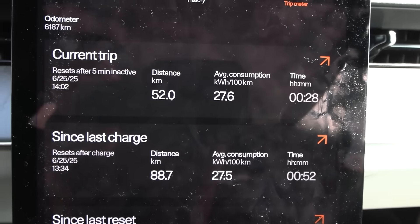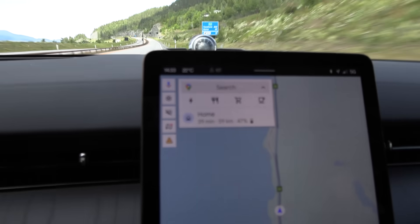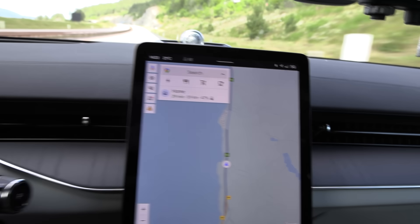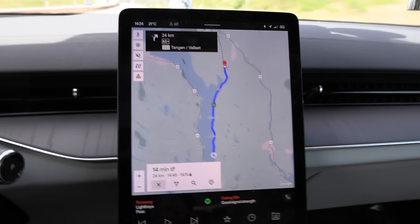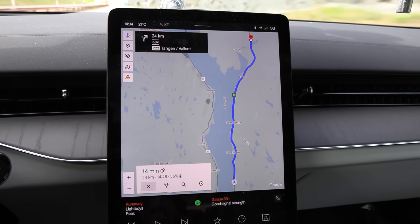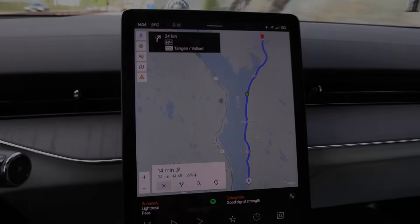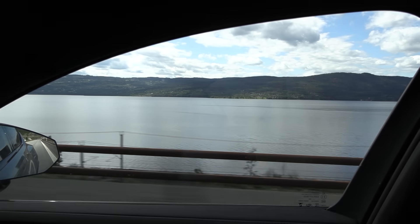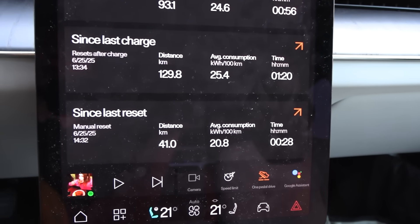Now let's try the 90 km/h test. We cruise at 93 on the speedo, which is 90 GPS speed. It's 22 degrees Celsius. I'm going to take the same route — same loop, 52 kilometres according to Google, and the car also reports 52. Look at lake Mjøsa now — there's almost no wind. That's good for low consumption. Right now it's only 208 watt hours per kilometre. Not too bad for a big thirsty beast.